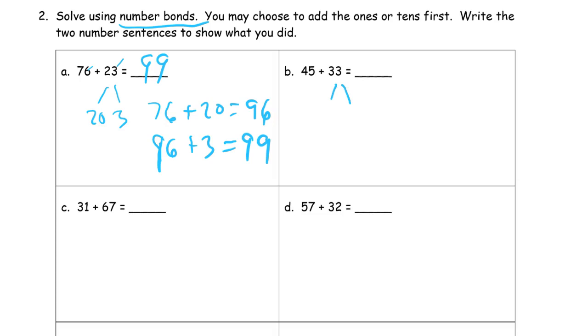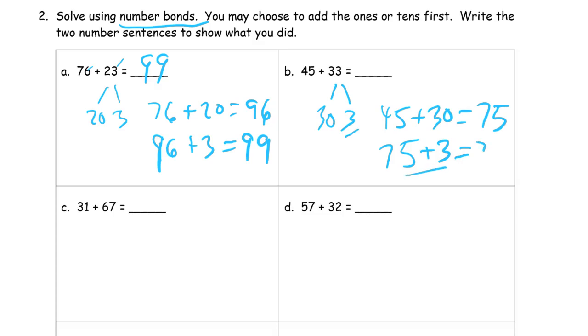Thirty-three. I'm always breaking up the smaller number of the two: thirty and three. Forty-five plus thirty is seventy-five. And seventy-five plus three more — five plus three is eight — so it's seventy-eight.